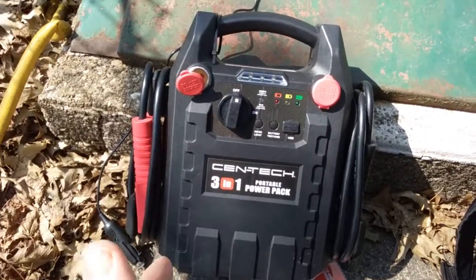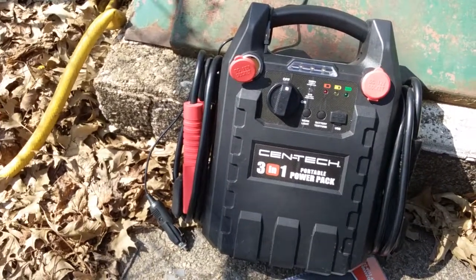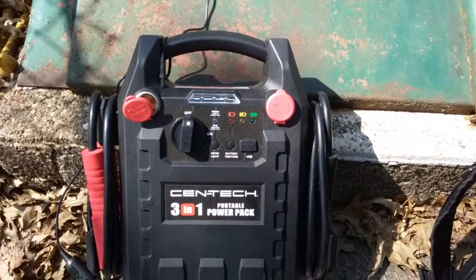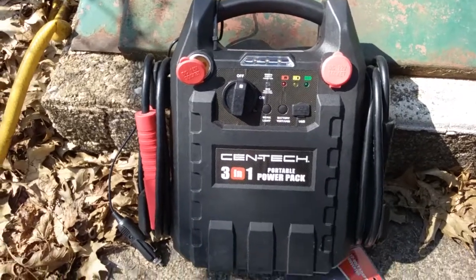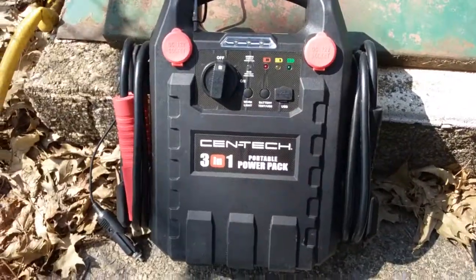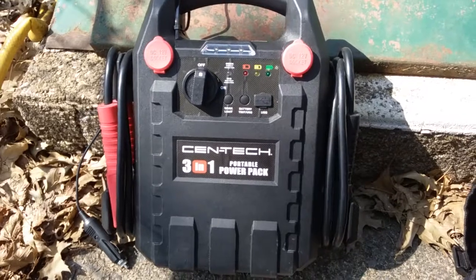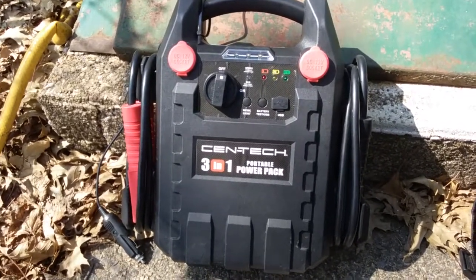I don't have a multimeter — I did have one but I must have set it up wrong because I made some sparks. Anyway, now let's see if this still works. I'm going to dig into my theater-in-a-box — I'll do that in a different video — and see if I can power a 12-volt projector from this new adapter I got.